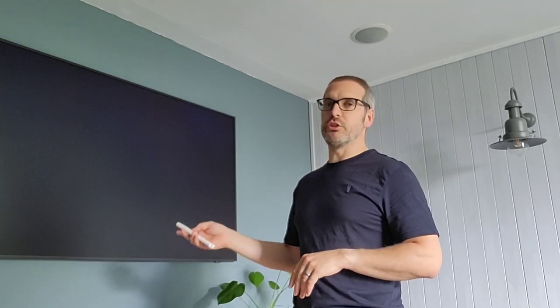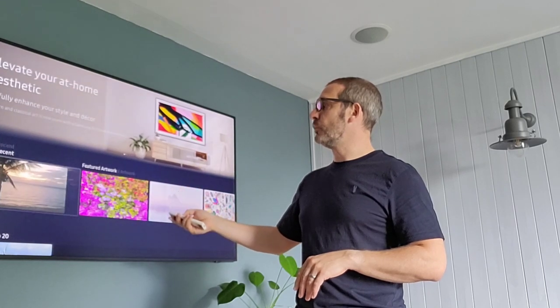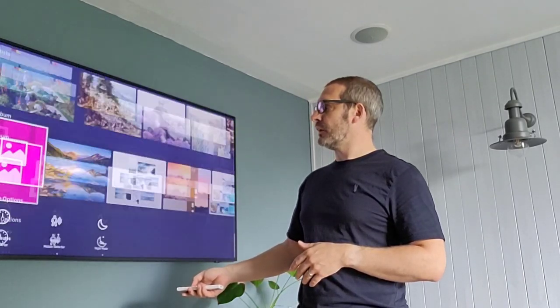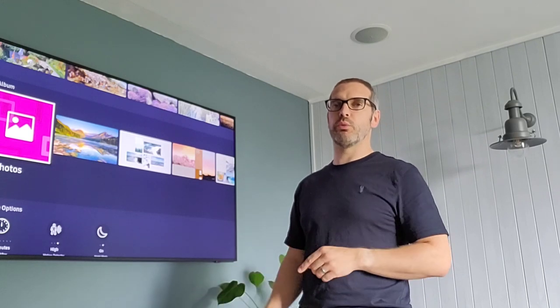So first things first — with the Samsung Frame TV, this is the 65 inch, but they all work on the same principle. They all have something called Art Mode. Art Mode is when you go on to the main menu at home, you can then go on to all of the different bits of art that you can either purchase, or if you go right down to the bottom there's 'My Album', and this is where you'll find your own photos when you want to upload them.